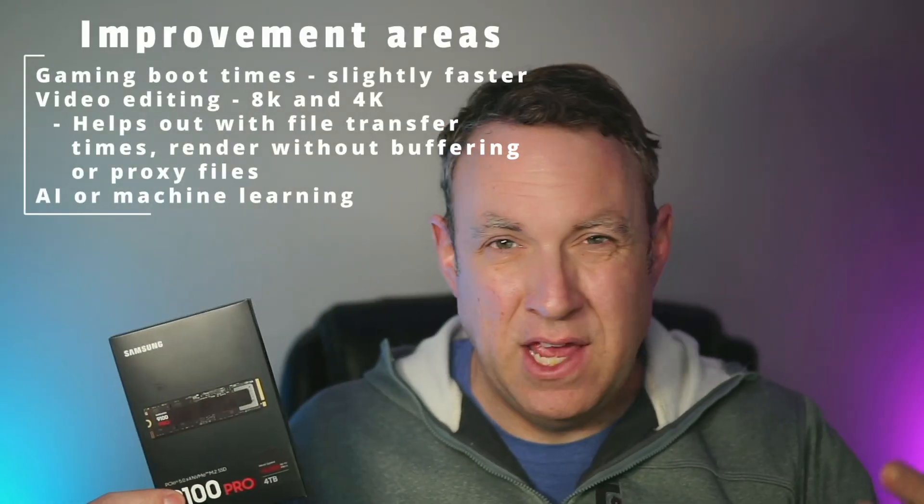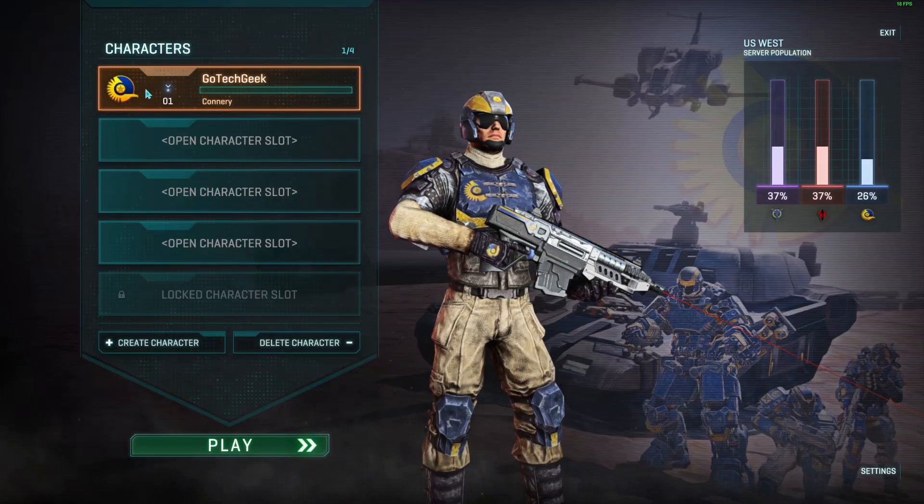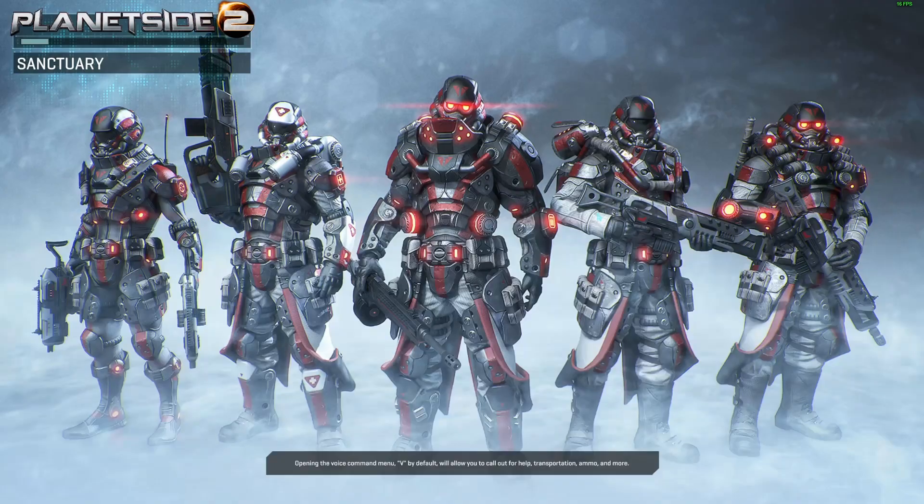Another thing to be aware of is what improvements you'll actually notice. For boot time and most OS functions you're probably not going to see anything faster. Where you will notice increased speeds is with some games, and especially with video editing — if you use 4K or 8K video you're going to notice much faster transfer speeds, and live preview instead of proxy files will be a much better experience. You might also notice improvements if you do development, work with large databases or spreadsheets, run VMs, or do AI and machine learning — anything that relies on fast data transfer.